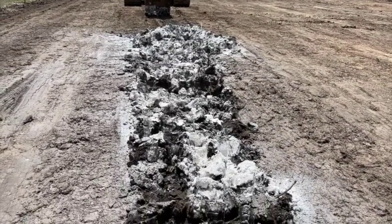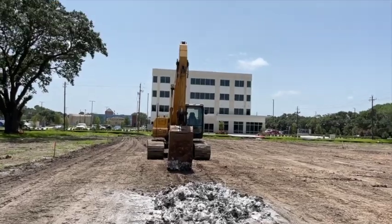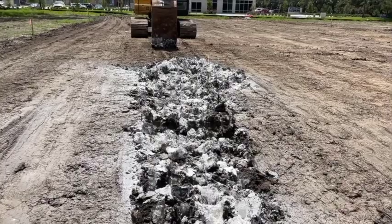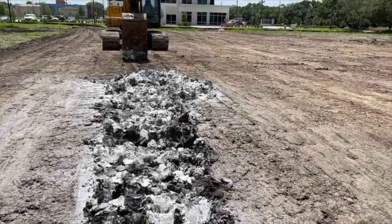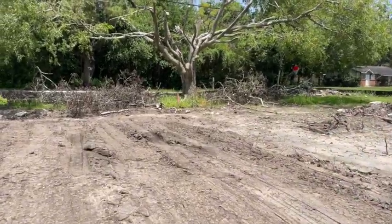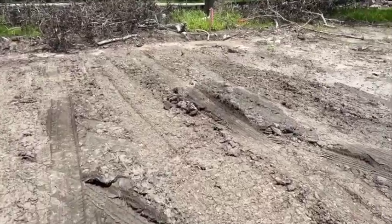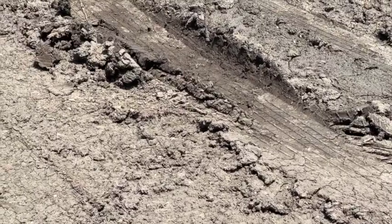We took the excavator, just break it up, get it in there about 6-8 inches, just mix it up like that. Then we'll take the dozer and roll back over it. Here where we had the wet spots where it was pumping — you can see right around here, see where them tire tracks are. That's what they don't want to see. You can see that pumping — that ground right there when you drive over it and it shoots up like that, that's called pumping.